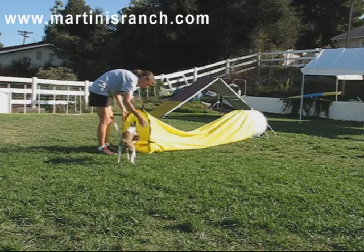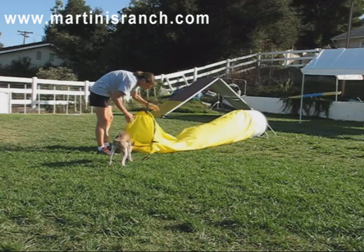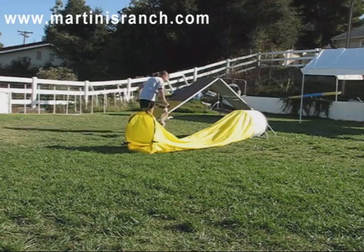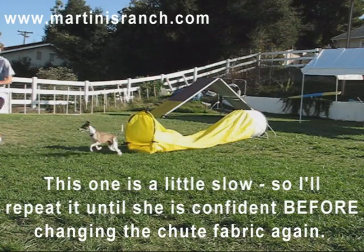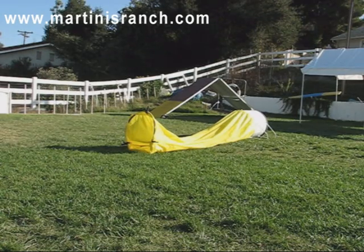Now all I'm going to do is actually give it a little bit of slack so that it tips down a little bit. You have to start pushing it open. Good girl. Yes, wow, that was a good one — that was such a good one.